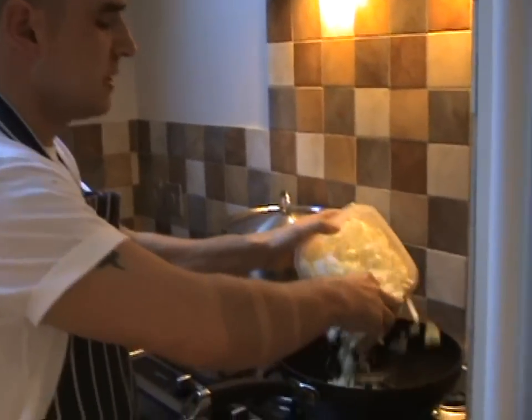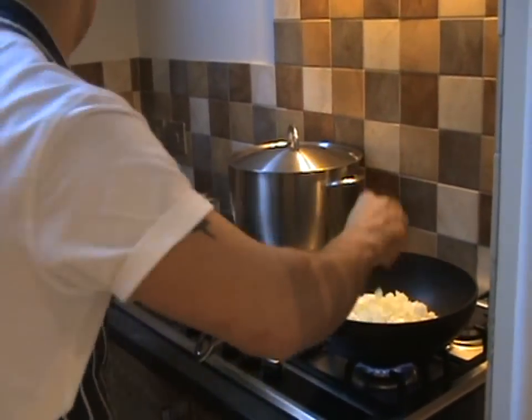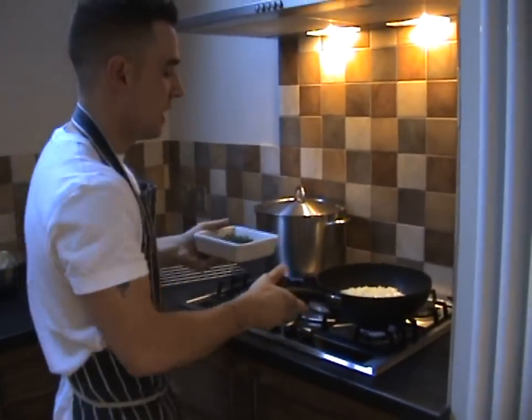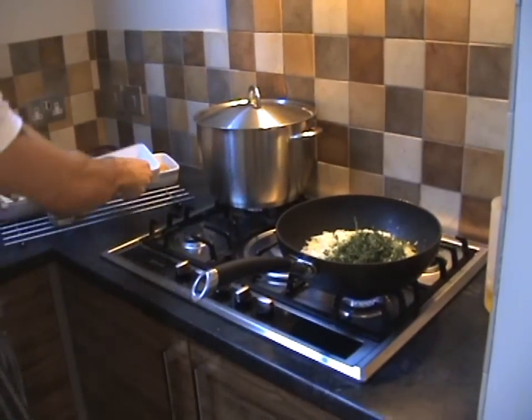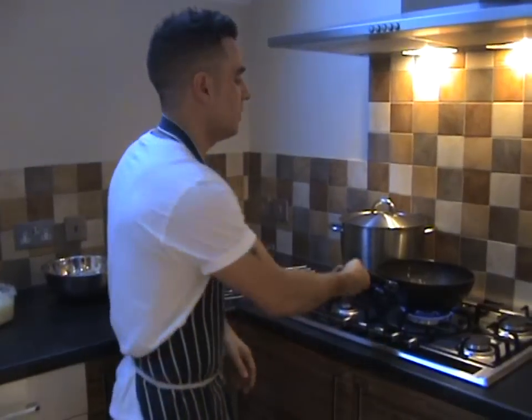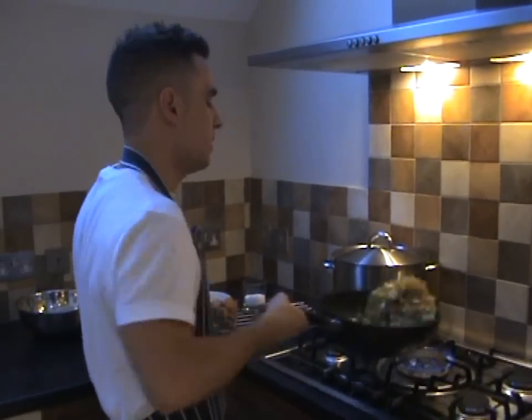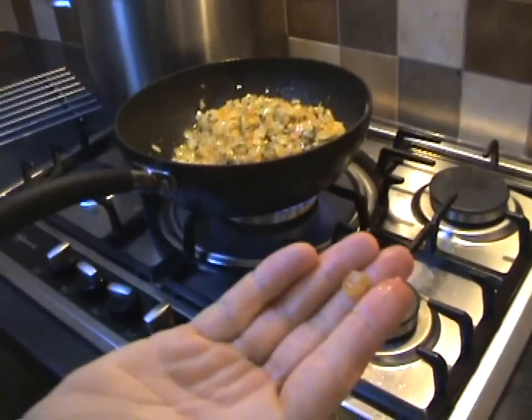Veg oil in with my onions. In my onions I've got my garlic already mixed in. Onions are just slowly cooking there. In goes my thyme — just chop really roughly like that, thyme goes in there. In goes all my golden raisins. Raisins are in there. You can see the raisins — they've just gone lovely and plump now.